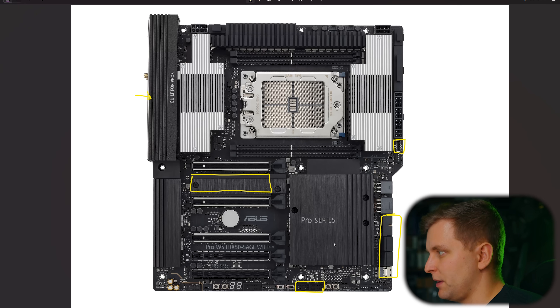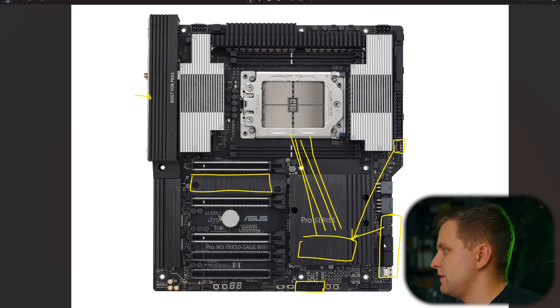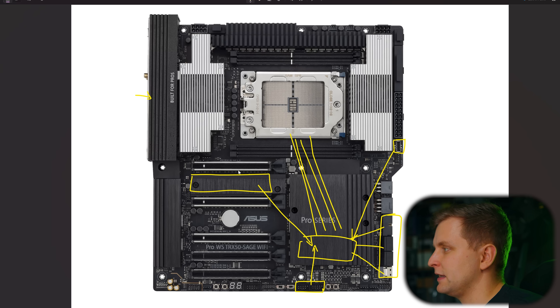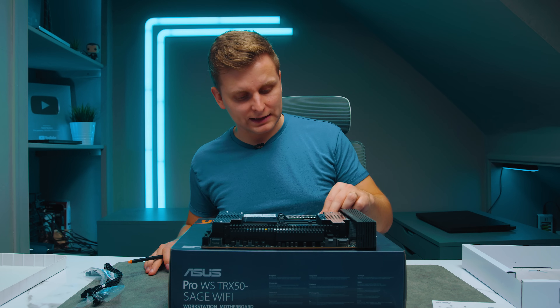Regarding the block diagram: most things on this motherboard connect directly to the CPU. The chipset connects to the CPU via four PCIe Gen 4 lanes. Through the chipset: the front panel USB-C, Type-A ports, SATA, SlimSAS, USB 2.0 headers, the PCIe Gen 4 M.2 slot, and some of the rear 10 Gbps Type-A USB ports. But all expansion slots and most headers — including LAN, Wi-Fi, and Bluetooth — connect directly to the CPU, which is absolutely amazing and not something you see on non-Threadripper platforms.